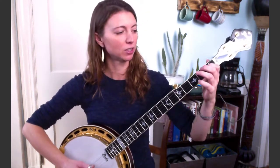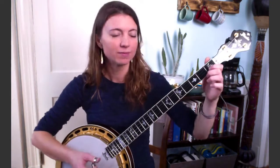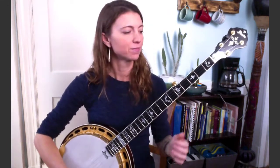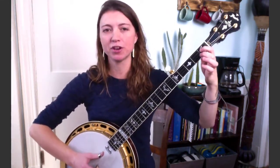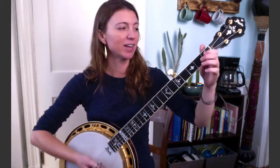Again, nice and slow. Next phrase. That's going to be first fret third string — pick that with your thumb. Second fret third — pick it with index. First fret second — pick that with thumb. Open first with middle finger, and then open four with your thumb.